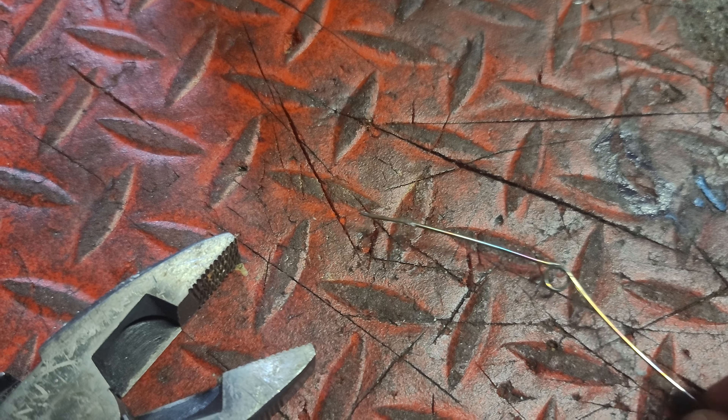You can use a propane torch or I have a little propane heater here, and I'm just going to shove this bobby pin inside the propane heater until it starts glowing orange. As you can see it's glowing orange — well it was for a split second but I'm going to keep it in there. There we go, it's glowing orange.